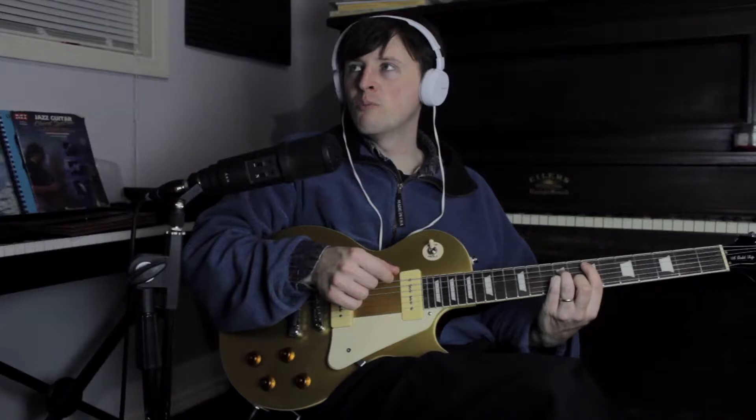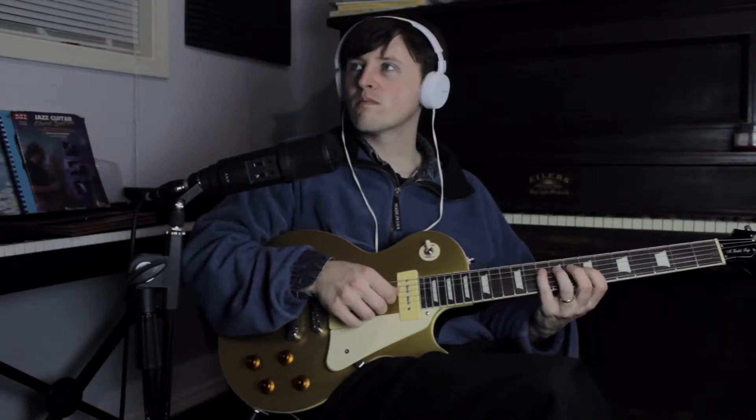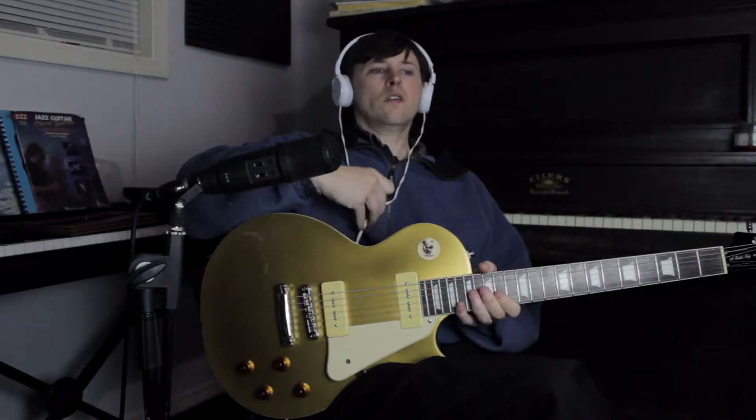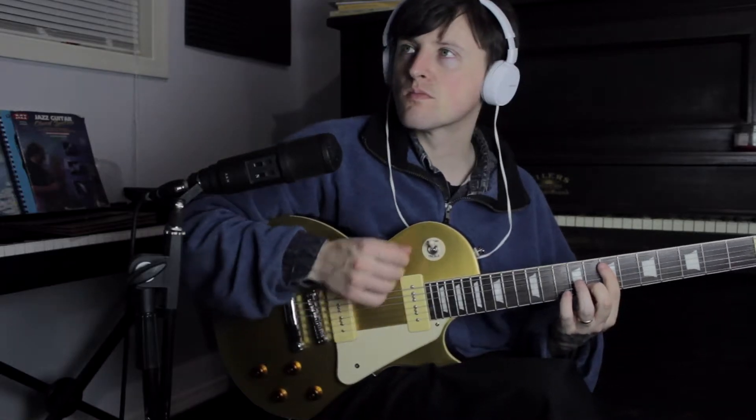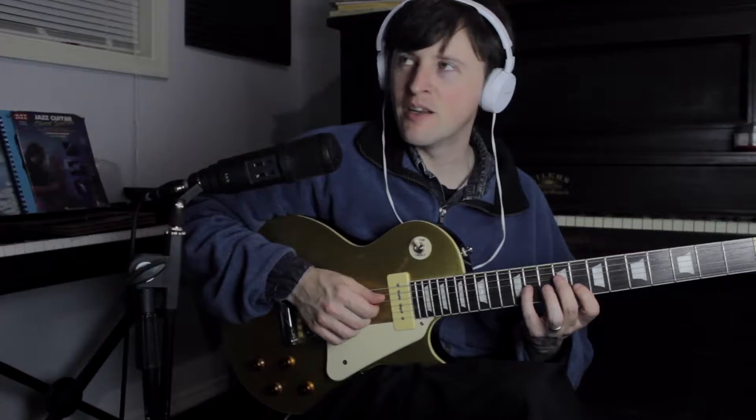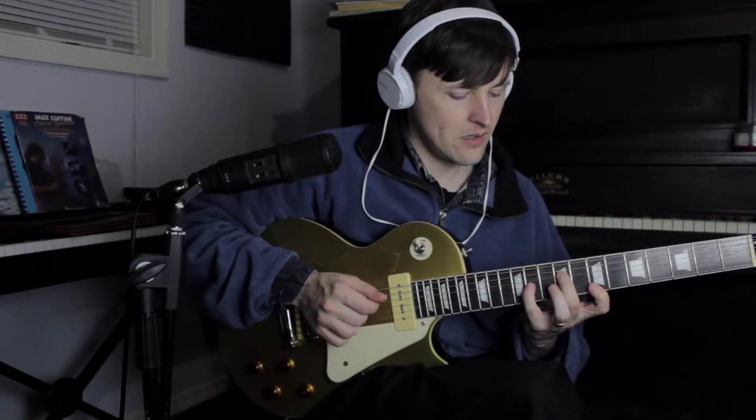The big surprise is that after the B7 comes not an E, but an E minor. We've changed keys here. Look at the second staff — you see the B7? It's followed up by E minor. Then it has another measure of E minor on the third staff. After that it repeats, goes back to the beginning. So what happened? B7 to E minor — that's five to one minor, instead of going five to one major. So basically we just changed key to E minor.